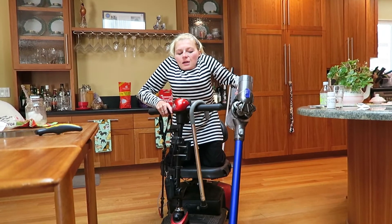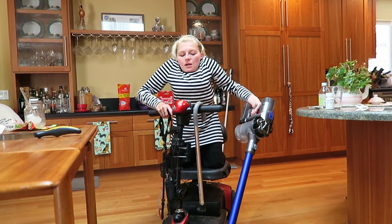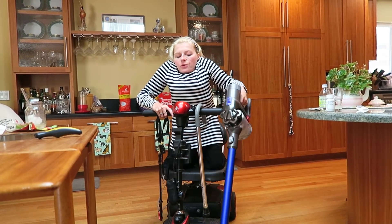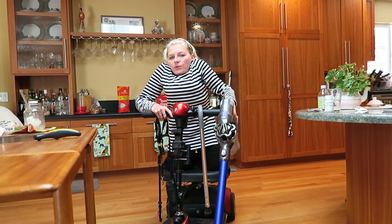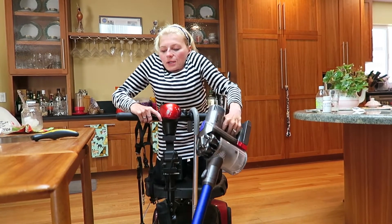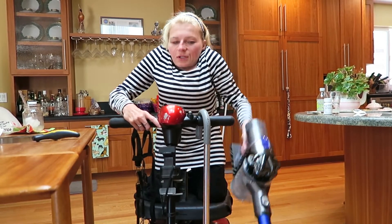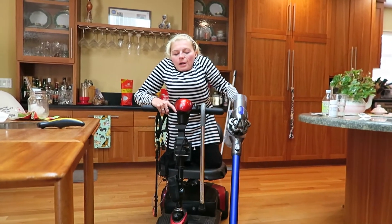Another drawback is it's a little bit hard to coordinate driving the vacuum while driving the scooter, and the weight of the vacuum is in the back where the battery pack is. Even though I can maneuver a little bit right now, by the end of a vacuum session my arm is killing me. So that's another drawback.